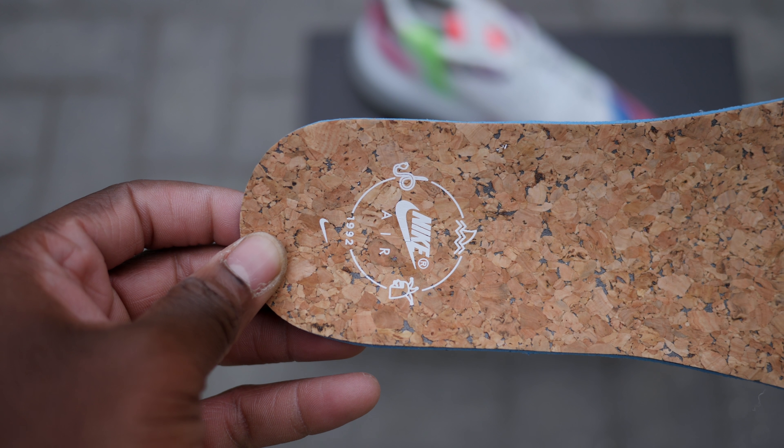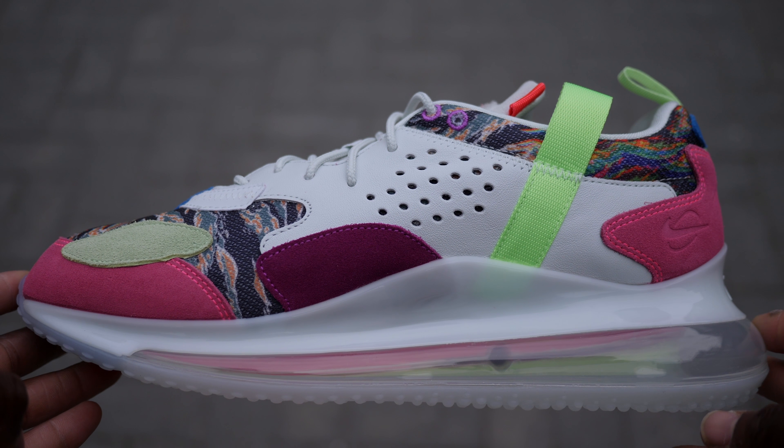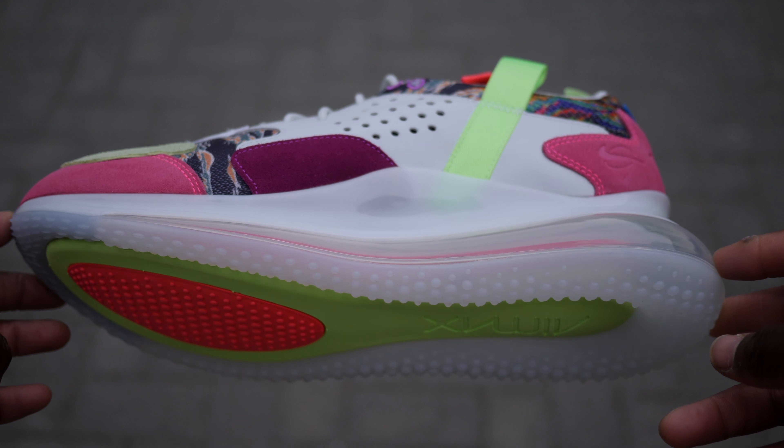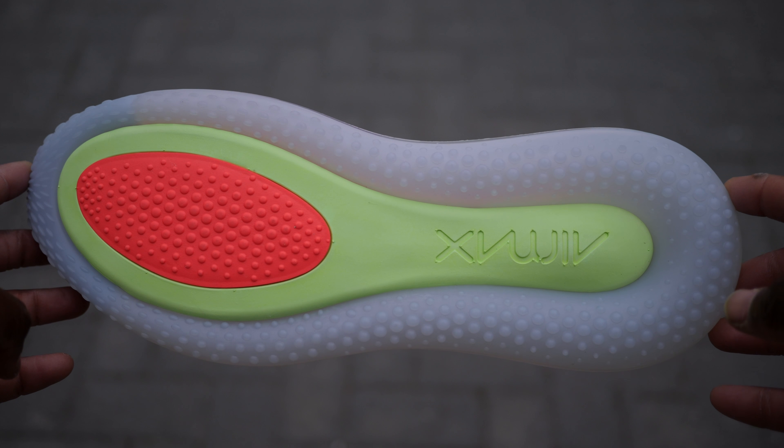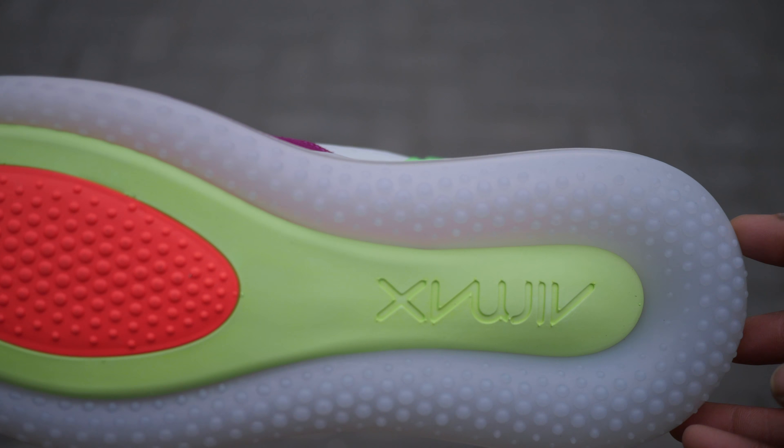Despite the redesigned upper, this features the same full 720 sole, this time in a translucent design exposing the pink and neon internal airbags. The sole has an improved heavily nippled design for improved traction with a neon green and coral red rubber center.